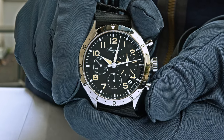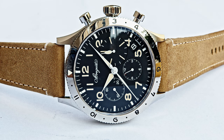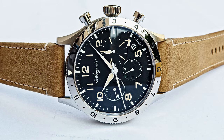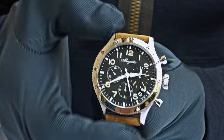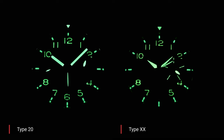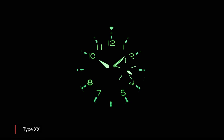The civilian version — the Type XX — has an enlarged 15-minute counter, a 12-hour counter at 6 o'clock, and the running second at 9 o'clock. It has a graduated polished steel bidirectional rotating bezel with a luminescent triangle. Looking at the loom shot, both watches are amazing. The military Type 20 reference 2057 is incredibly beautiful, and the Type XX reference 2067 also looks gorgeous at night with a perfectly illuminated dial thanks to Super-LumiNova.